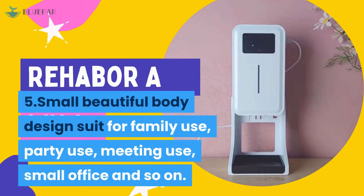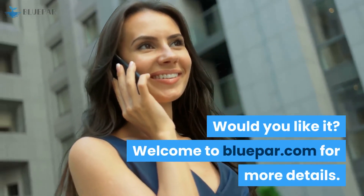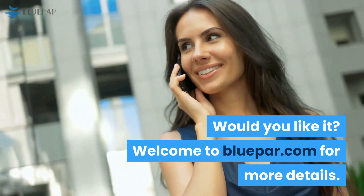5. Its small, beautiful body design suits family use, party use, meeting use, small office, and so on. Would you like it? Welcome to Bluepar.com for more details.